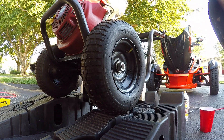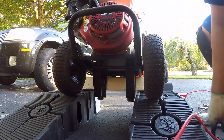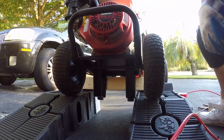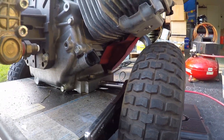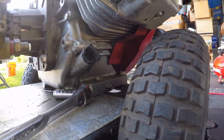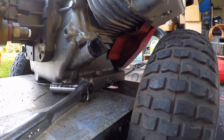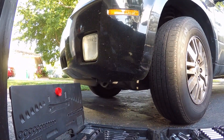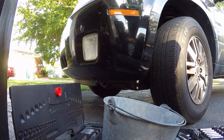Alright guys, next thing to do is the oil change. Let me go get a container for the bottom — should be able to put something there so it can drip into the container. To take off the nut for the oil, it's right here. There's a little hole here that will drip. I'm going to put this bucket underneath to catch any leak.